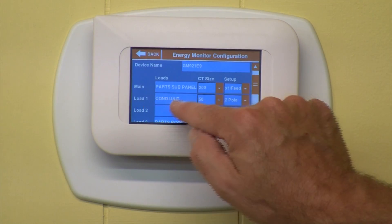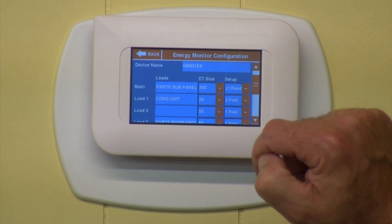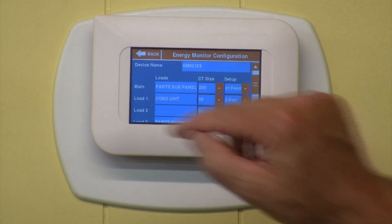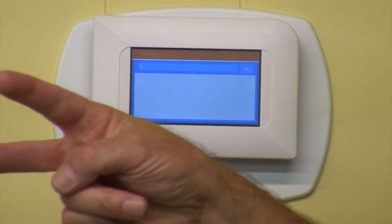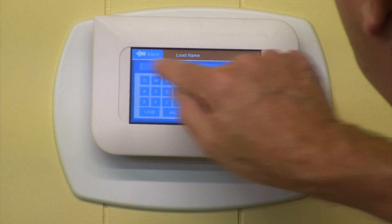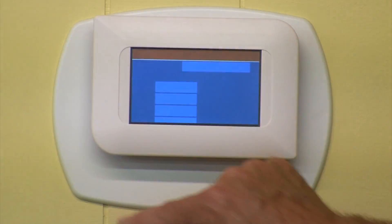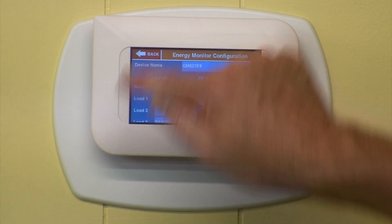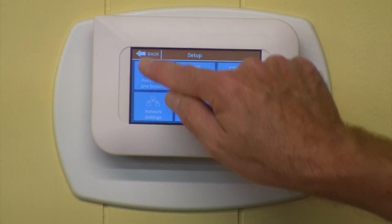Then we look over here at Load 1 — we've named it Condensing Unit, told it that the CT size is 50, and we're telling it that on this particular unit it's a two-pole unit. We can name it anything we want. But we've got it all set up now. Let's go back to the main menu.